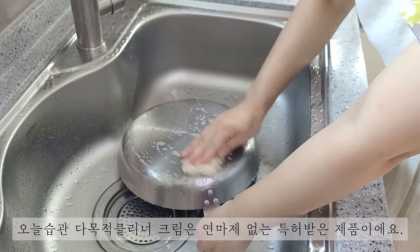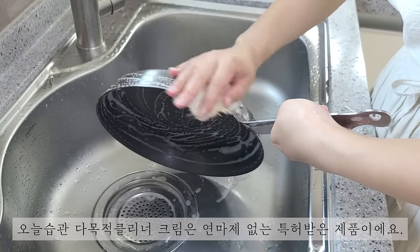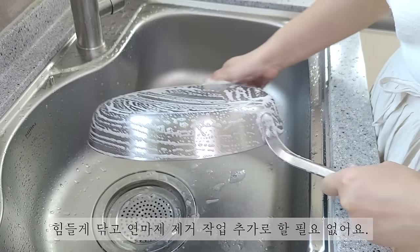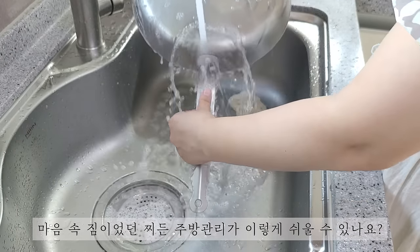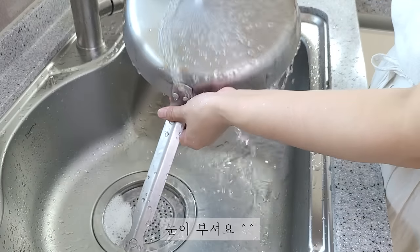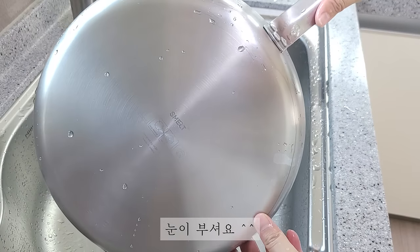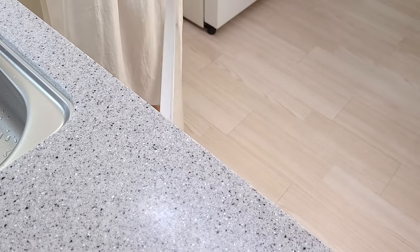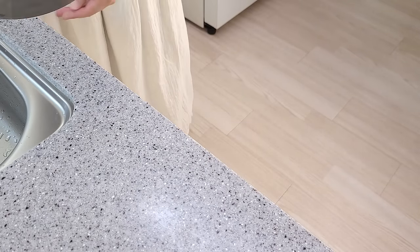오늘 습관 다목적 클리너 크림은 연마제 없는 특허받은 제품이에요. 힘들게 닦고 연마제 제거작업 추가로 하지 않아도 돼요. 마음속 짐이었던 찌든 주방관리가 이렇게 쉬울 수 있을까요? 눈이 부셔요.